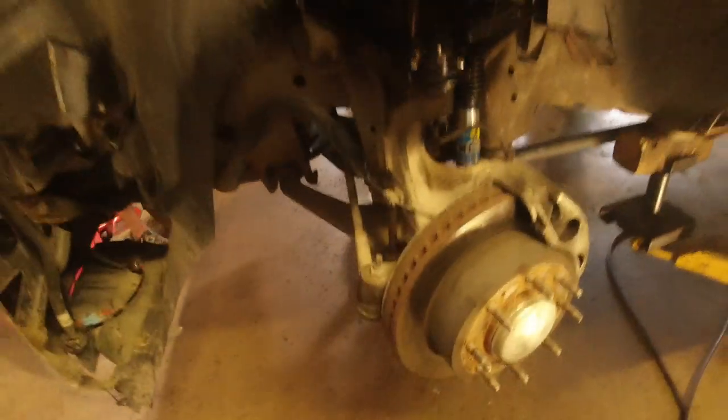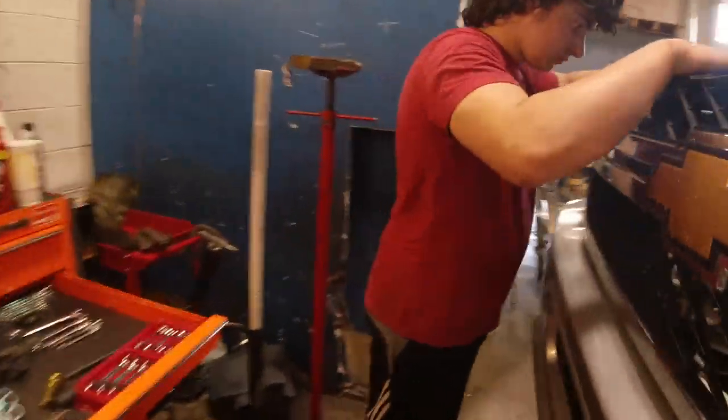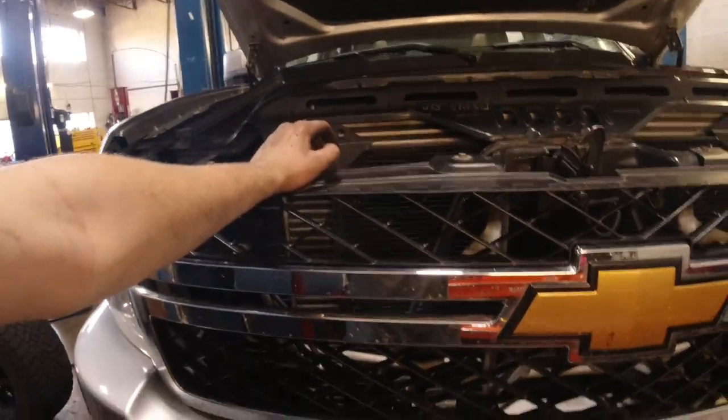We're done with this side too, and that took about three times less the time it took on the first side. That's because the CV axle on the other side popped out while we were working on it, which was a pain. Then our brake line spilled fluid on the ground when we took it off to put the CV axle back in. So we're going to do a quick brake bleed on the right side of the truck before the test drive.